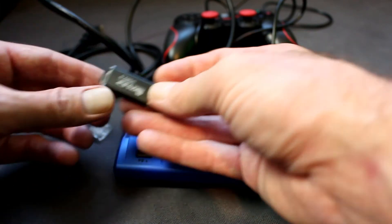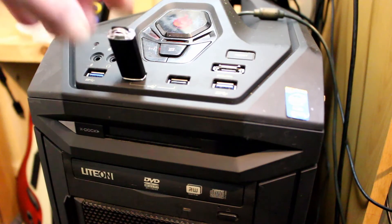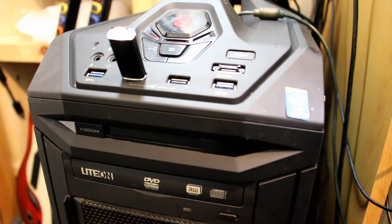Now let's just pop that into the computer. So while it's flashing it's reading, and when it stops flashing it's writable.